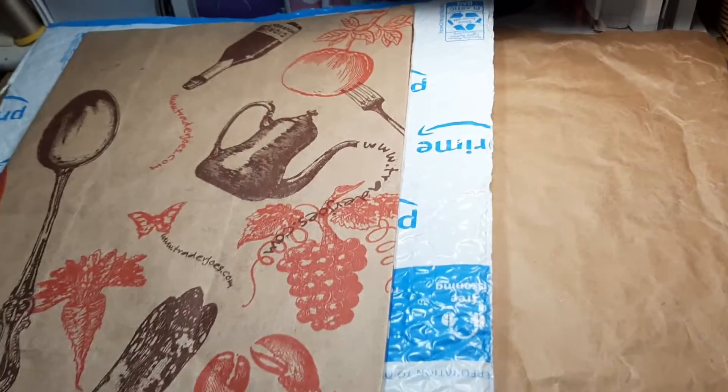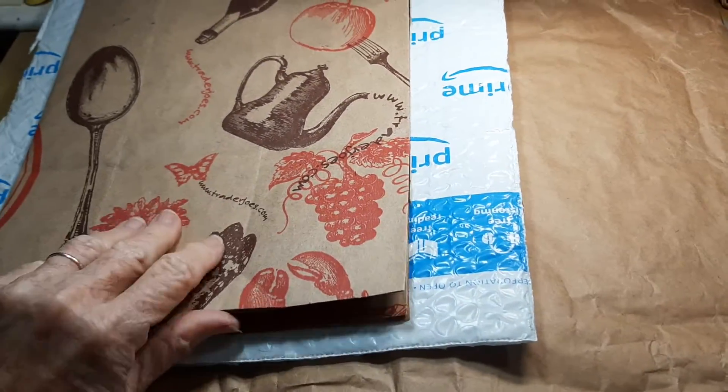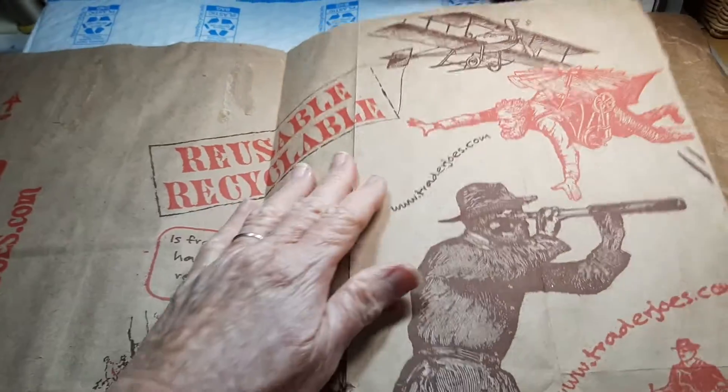Hello everyone, Cheryl Ann back again today. I have time today to get all this done, so I thought I would just show you.